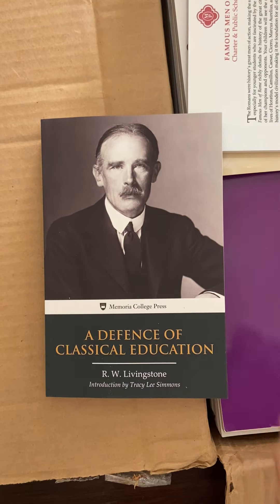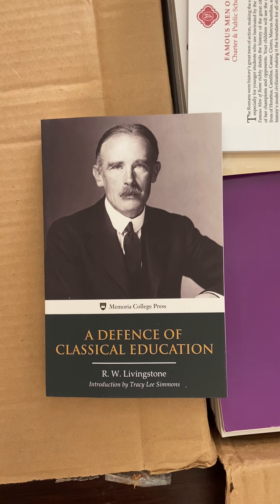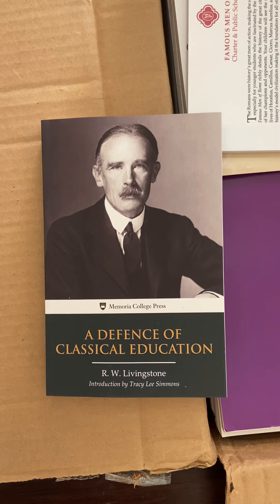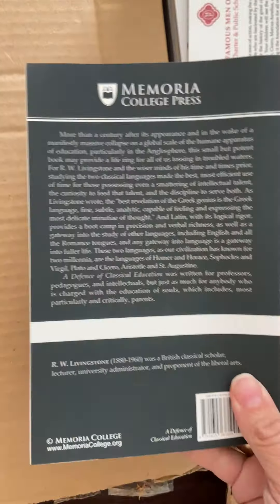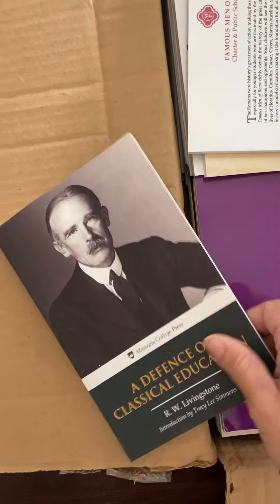The first thing we have is a book that was written shortly after World War I. There's an in-depth discussion on the Memorial Press YouTube channel about this book. As it says, it's 'In Defense of a Classical Education.' They started reprinting it, and I wanted to read it, so that's why I got this.